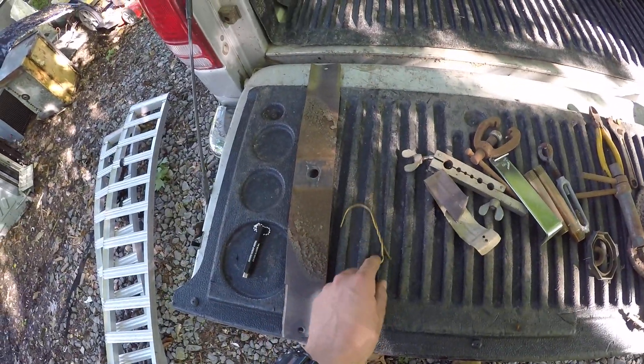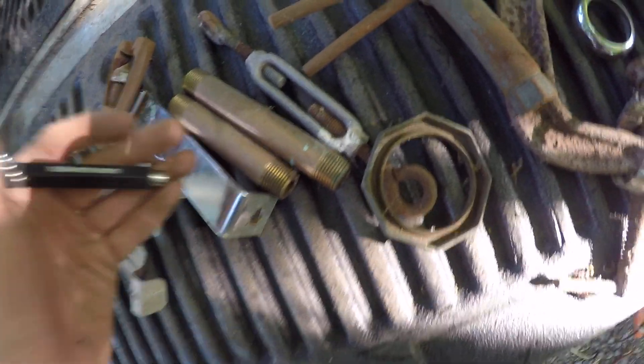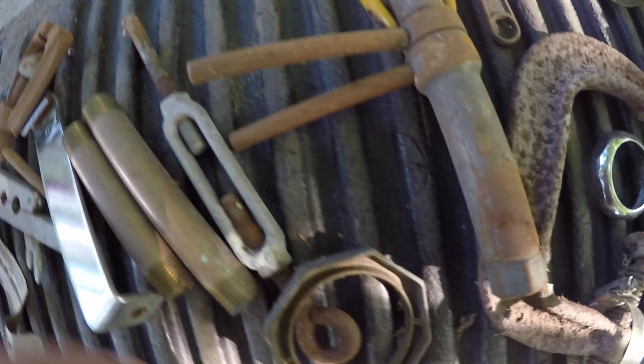Hello everyone again. So this is what I found in the box: this piece of copper wire, aluminum, this stuff, copper pipes, some old tools and everything. I'm going to keep these too.